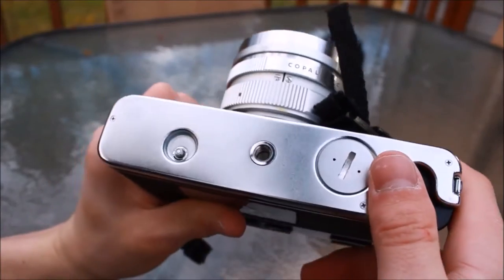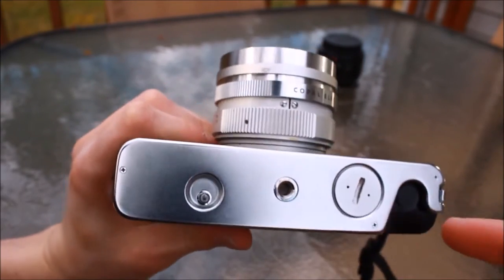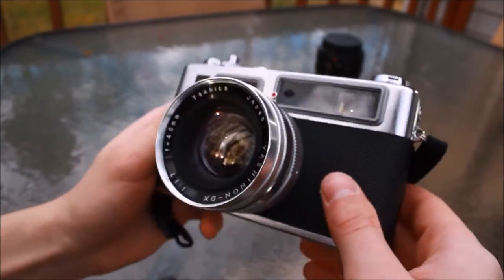So now to the bottom, where we see the standard tripod mount. Over to the right is the battery compartment, where you can buy a mod or make your own, because for some reason mercury batteries are completely outlawed. And there you go — the Y-E35 in a nutshell.